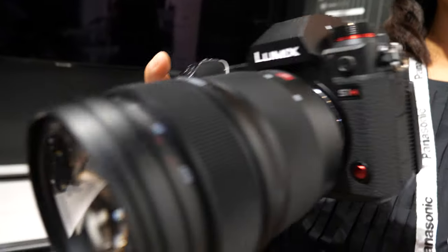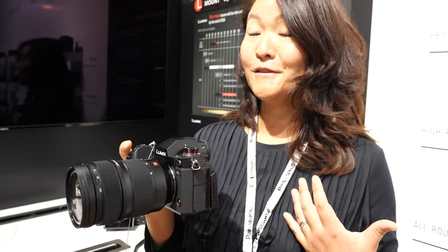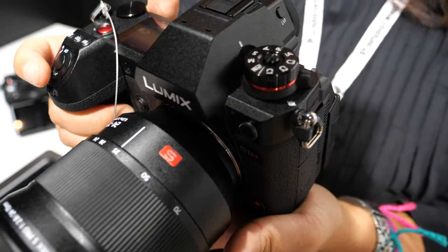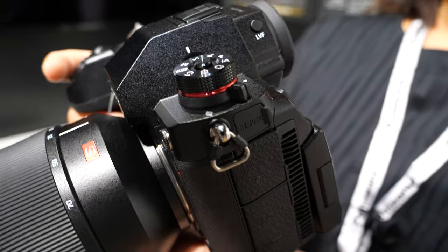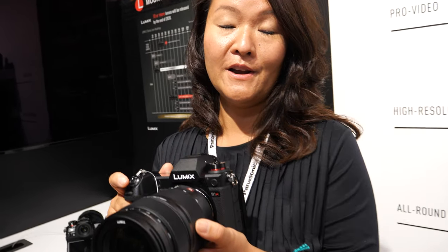It has a waveform monitor and tally lights so you can check if it's recording or not. It offers a lot of flexibility for the filmmaker, and we feel it gives full flexibility for any cinematographer in the market. We're really hoping that filmmakers will see this camera and use it for their next project with the S1H.